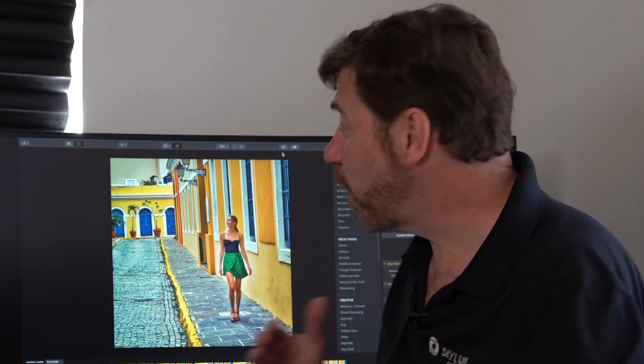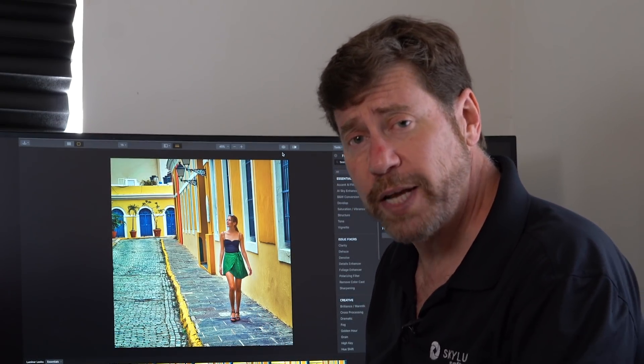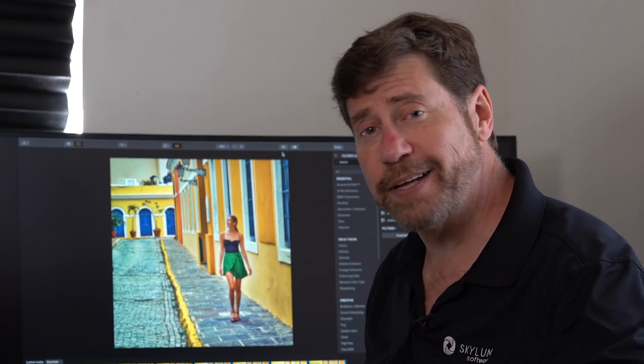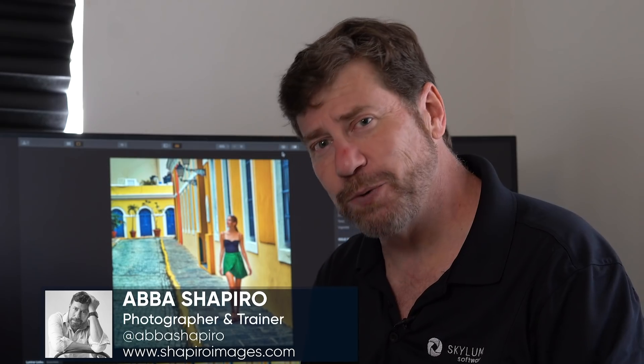So if you have unwanted objects or unwanted people in your images, use the Clone and Stamp tool and the Erase tool. If one tool is not working, try the other — it may work better for your needs. If you like this video, please go ahead and click like. Remember to subscribe to our channel by clicking the subscribe button. I'm Abbas Shapiro, and thank you for watching.